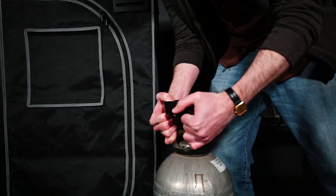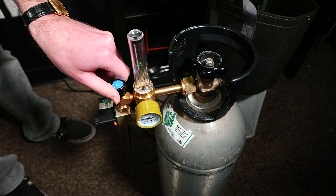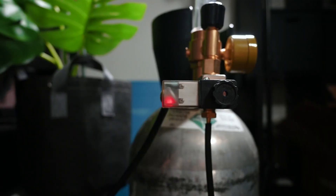Hi, I'm Brandon from AC Infinity, and this is our CO2 regulator. Designed to increase carbon dioxide levels in your environment, it can release a controlled amount of carbon dioxide from a CO2 tank when it is powered, and stop its flow any time power is cut.